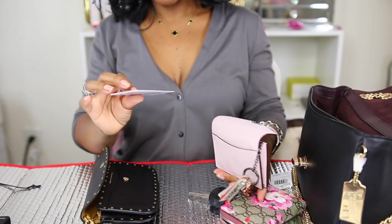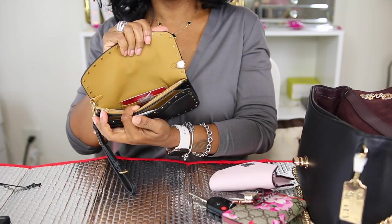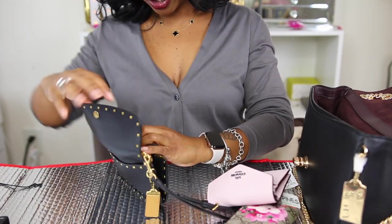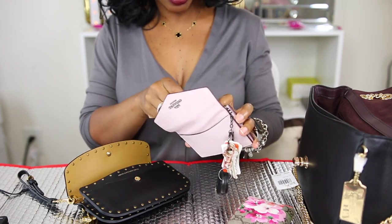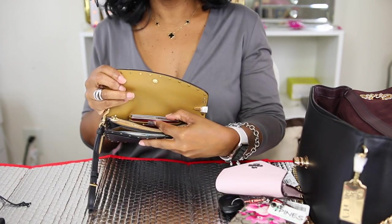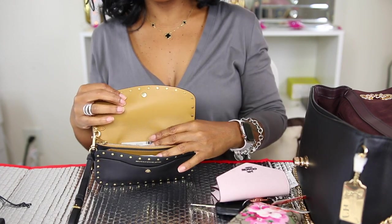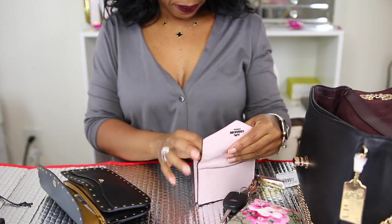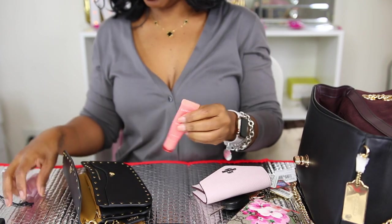I'd probably use the zipper pocket for change and money. Now let me grab my keys and my BJ's card. I'll place the BJ's card in the back card slot and my driver's license in that area too. You can only put about two cards at a time back there — it was a little tight going in. I'd put my driver's license and probably my debit card in there.